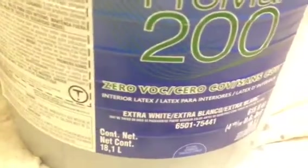And a wonderful product called Promar 200. It's a 0 VOC — that means no volatile chemical compounds.